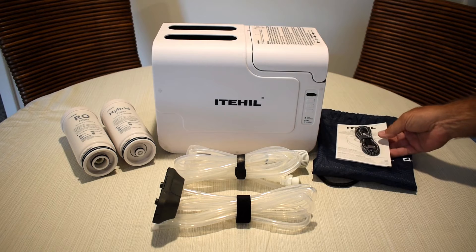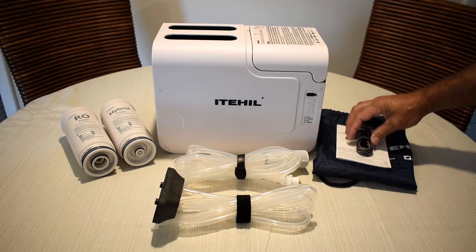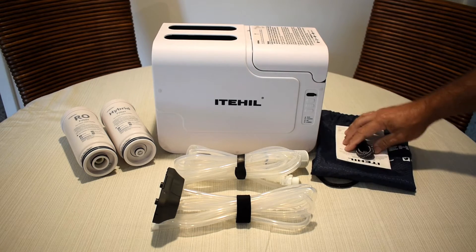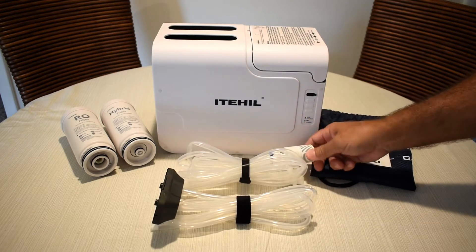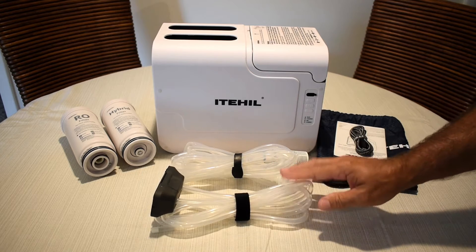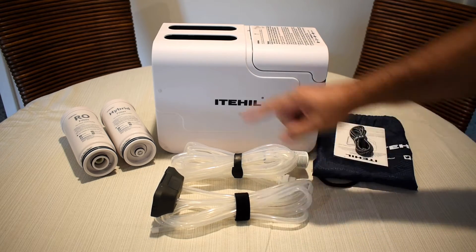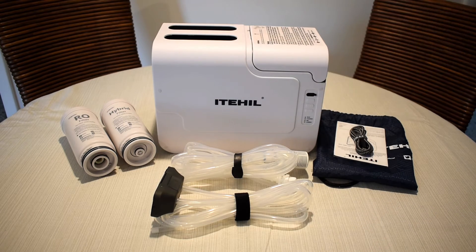Everything you see here is included with the unit: a USB Type A to Type C charging cable, instruction manual, and a nice carry pouch. These two connections — one gets placed in the water that you want to filter, and the other gets connected to the unit. You also have wastewater and purified water outputs, and your RO filter cartridge along with a hybrid filter cartridge.